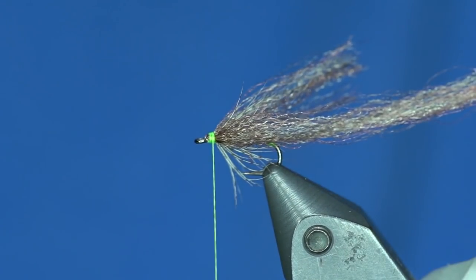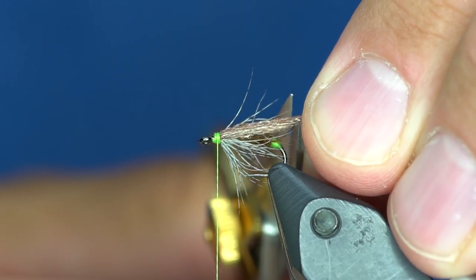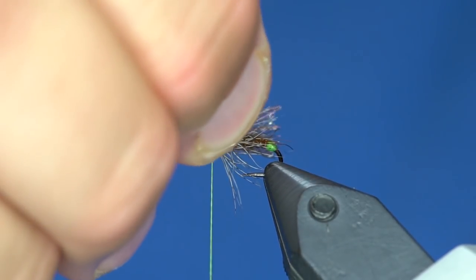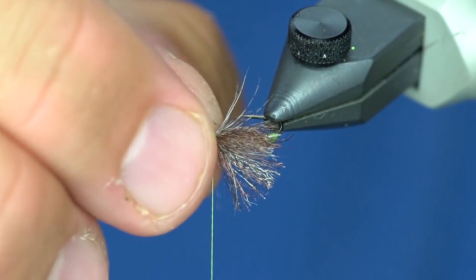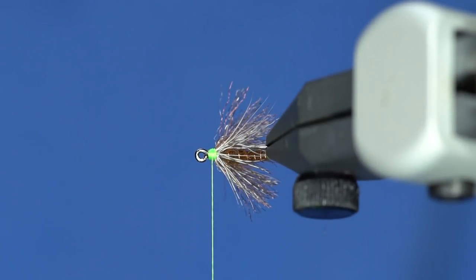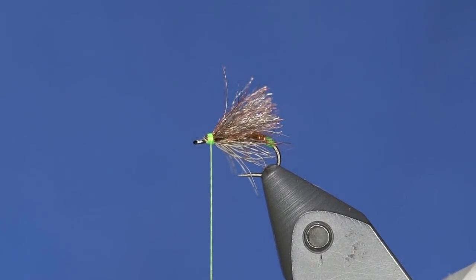Run it along the other side, then trim those off a little bit longer than the body. That's going to give you a bit of flotation. This is like a skittering caddis that causes a wake that the fish go after.